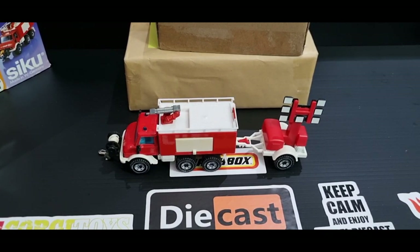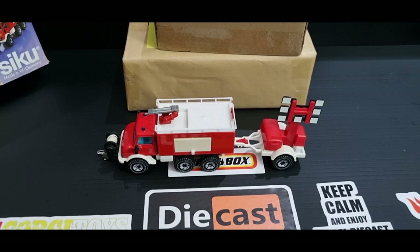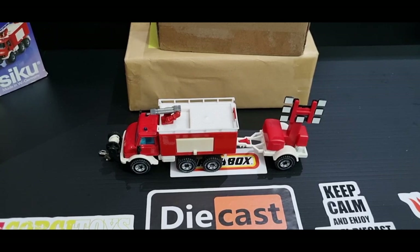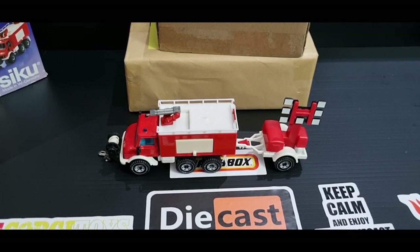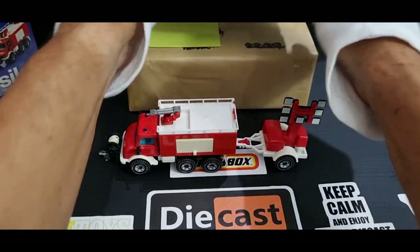Okay, so that's that one out of the way — that was the Siku Unimog. It really annoys me when they don't put the scale on these things. Alright, let's pause the video — I'll go get a knife, a sharp knife. Okay, I'm back with the knife and I'm ready to do some slicing. Let's open the small one first.